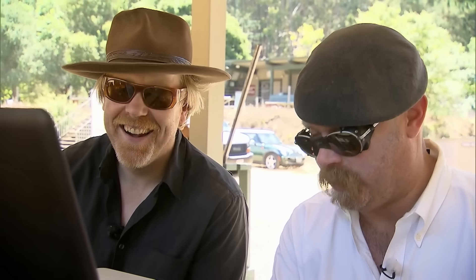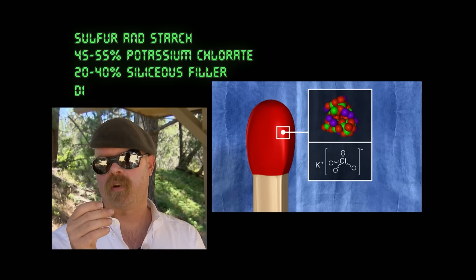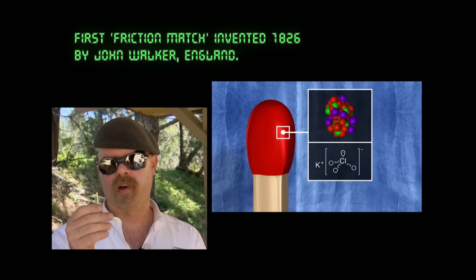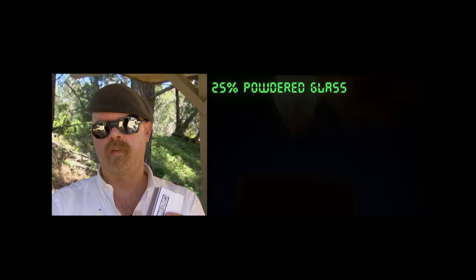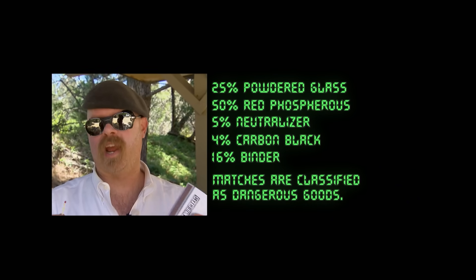And to find out exactly what happens when you light a match, here's Jamie. This is how matches work. In the head of the match, you've got a fuel, which is a sulfur-based product. You've got an oxidizer, which is usually potassium chloride. And you've got glass powders, all held together in a binder on the head of the match. The striker has glass powder, but it also has a small amount of red phosphorus. And when you strike the match on the striker, that glass-on-glass friction generates enough heat to convert the red phosphorus into white phosphorus, which happens to burst into flames when it's exposed to air.